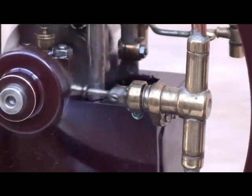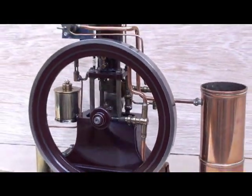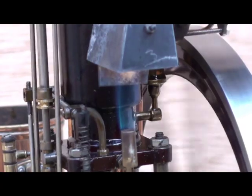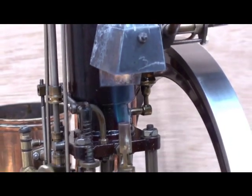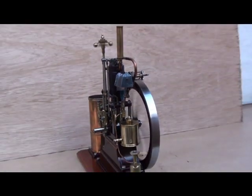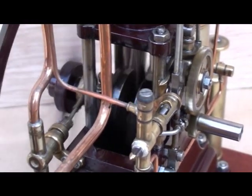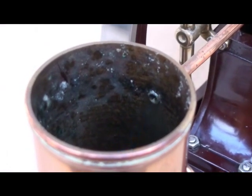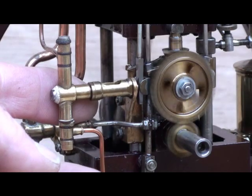The water pump is a bit leaky. I'll shut off the injection pump and stop the engine.